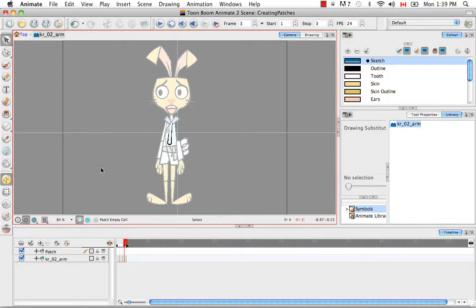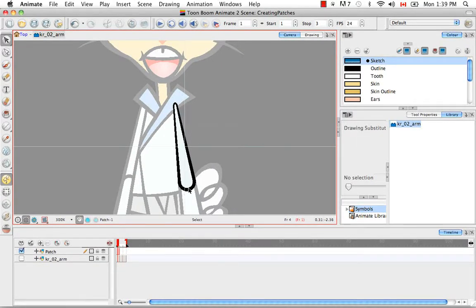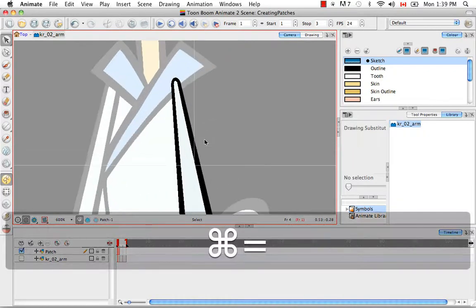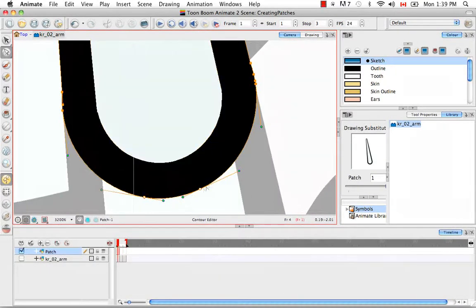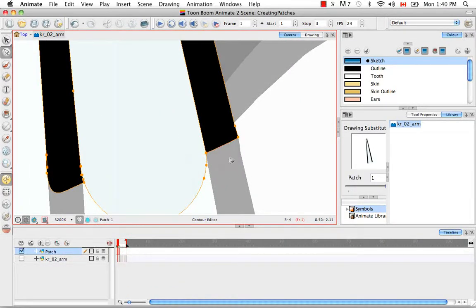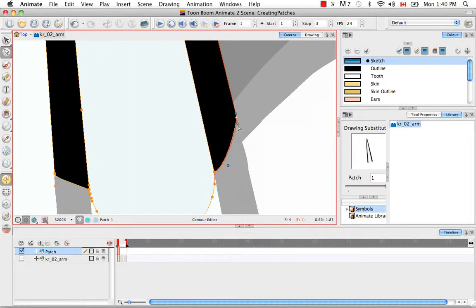Then I'm going to select the entire drawing for the first cell, copy it, and paste it onto the patch layer. I'll disable the arm layer from view in the camera frame and zoom in. To create the patch, I'm going to get rid of the thick black line for both the shoulder and the elbow, leaving the fill as is — nice and rounded — using the contour editor tool.